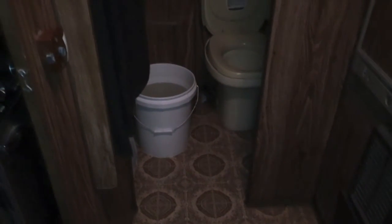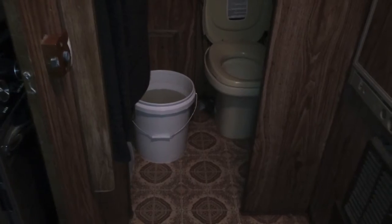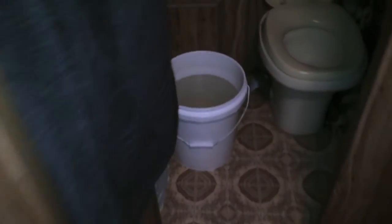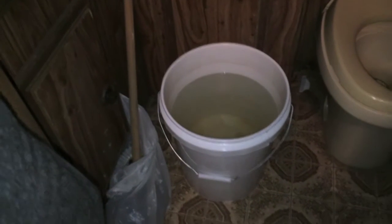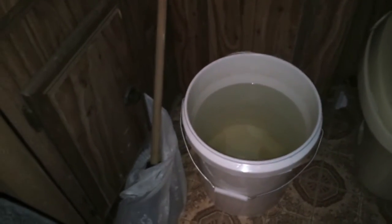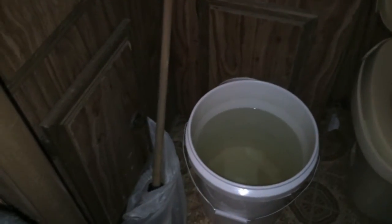I can take a five gallon bucket, fill it up with water, pour the water into a heating source, heat up the water — it takes about four or five scoops — and once I've done that, the water's warm enough for me to take a shower. Well, a five gallon bucket bath, shower, whatever you want to call it.